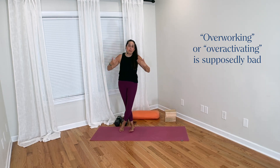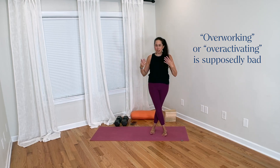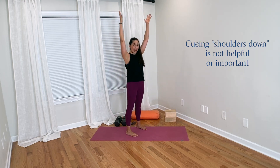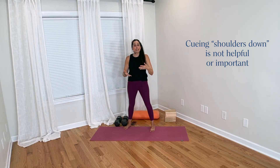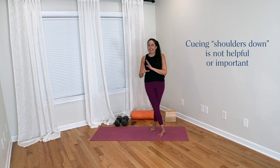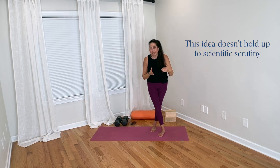From my movement science-based background and my perspective on yoga teaching, I don't think it is important or particularly helpful to cue yoga students to relax or pull down. But what I think is more important is not just my opinion — it's actually why, and why I think the dominant attitude about pulling the arms up and shoulders down doesn't hold up to scientific scrutiny.